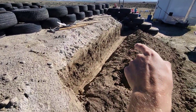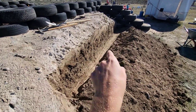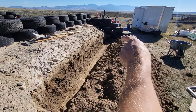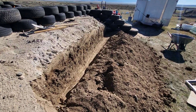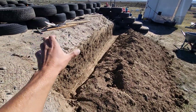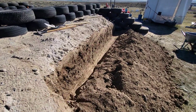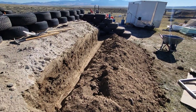Regarding the depth of this trench — the reason I went this deep is it needs to be at or below the bottom of your bottom course of tires. In order to not have any water coming into your insulated mass or getting into your house, that vapor barrier needs to be lower than or at the same level as the bottom course of tires.